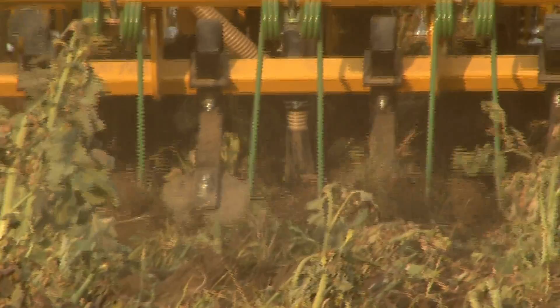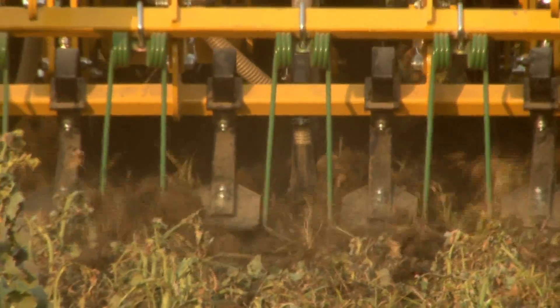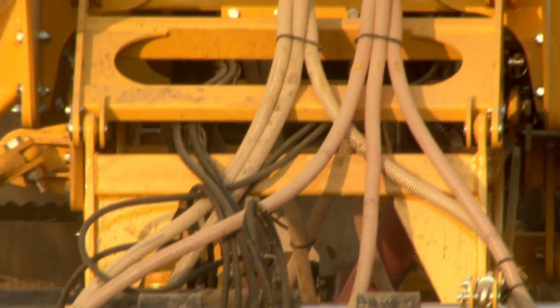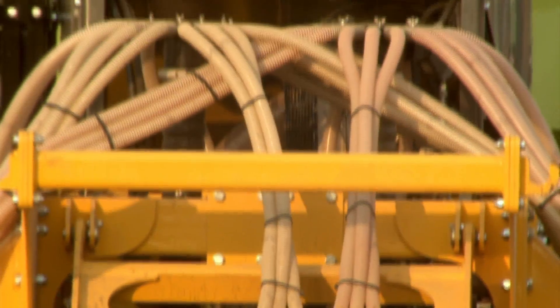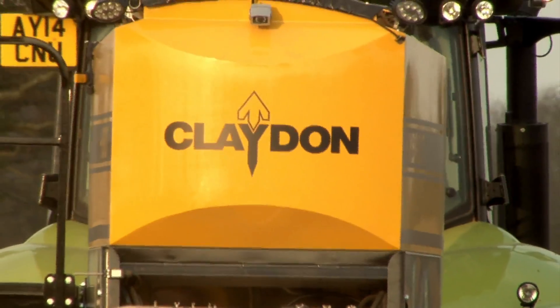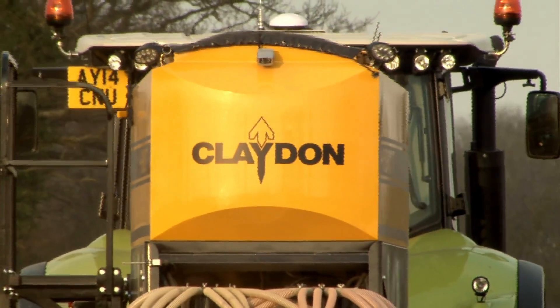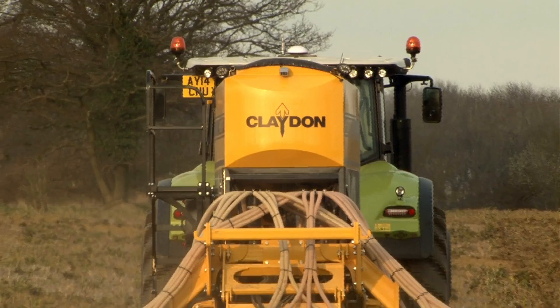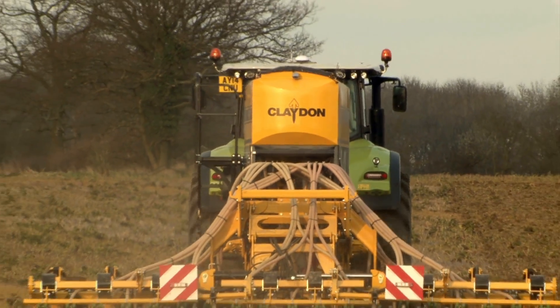Claydon have put a lot of effort into ensuring these machines can work in a vast array of conditions. Hybrid machines work in any soil type, whether direct or into cultivated seedbeds. They have the biggest clearance in the market, allowing them to work in huge amounts of trash. Couple this clearance to the front cutting discs or roller and these machines are virtually unblockable.